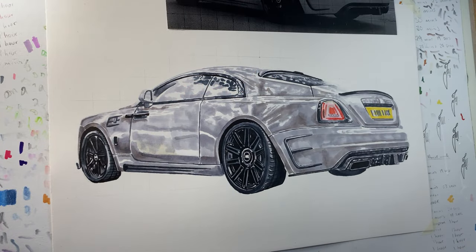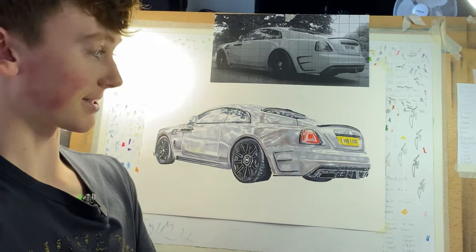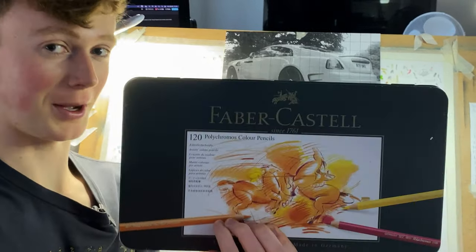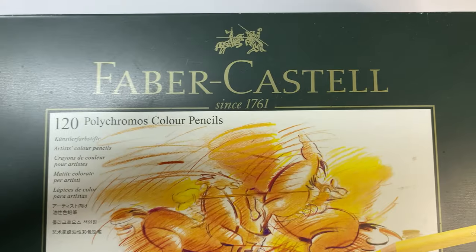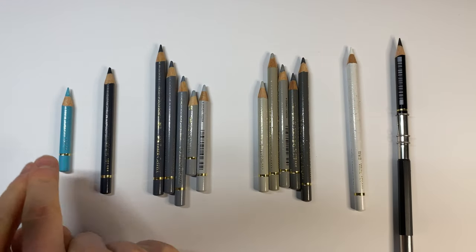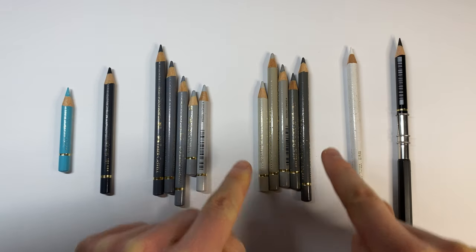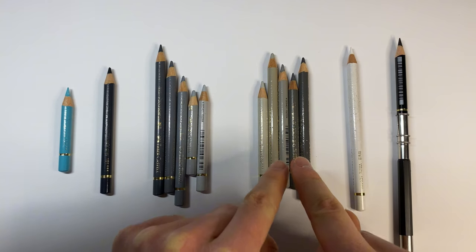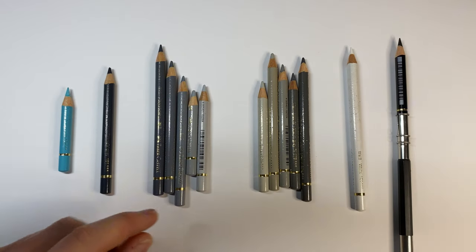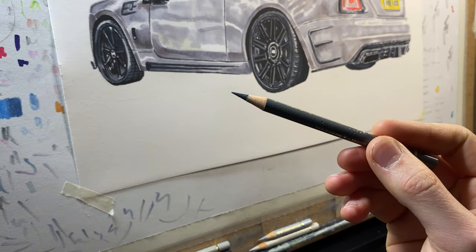I'm pretty happy with how this is looking — it's taken around three and a half hours to get to this stage. As I said, this is just a base layer, so it's now time to take it to the next level using the coloured pencils. For this project I'm going to use the Faber-Castell Polychromos — more specifically the light cobalt turquoise, Payne's grey, a variety of cool greys, a variety of warm greys which have more of a browny hint to them, a white pencil, and a black pencil. Let's sharpen these up and get straight to it.